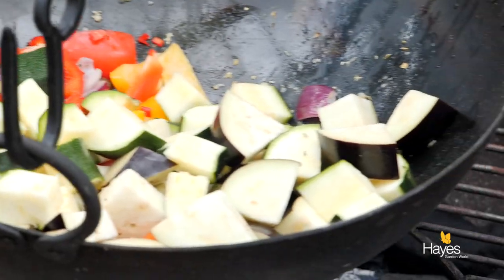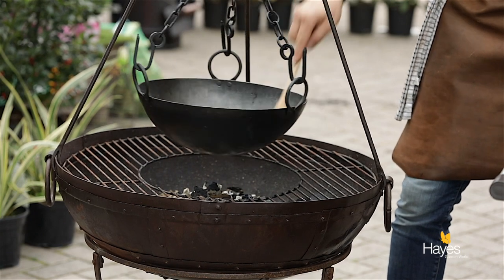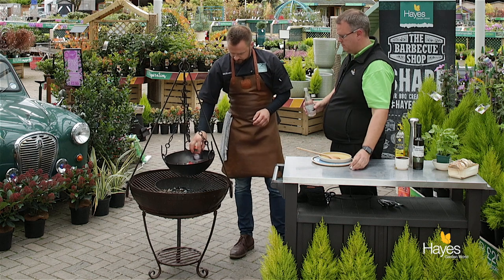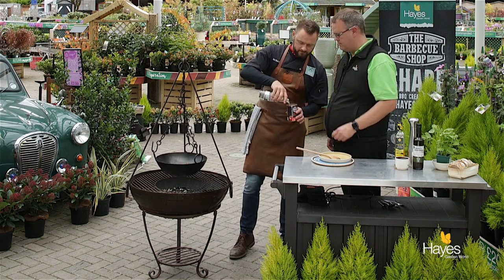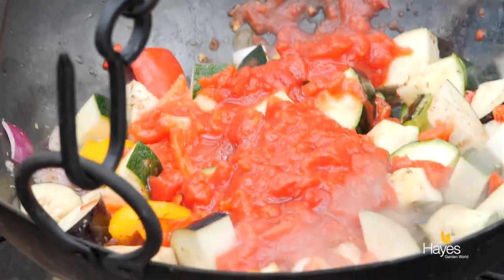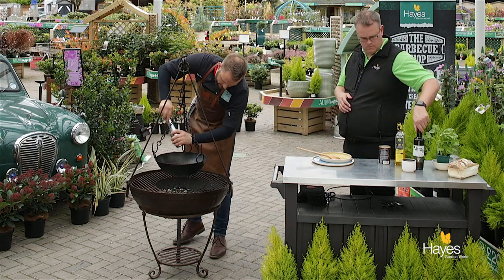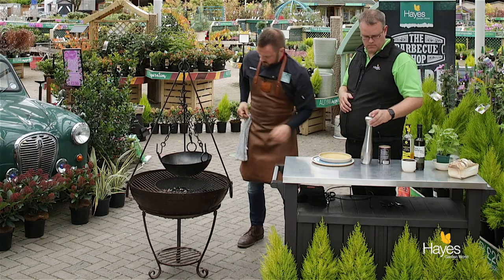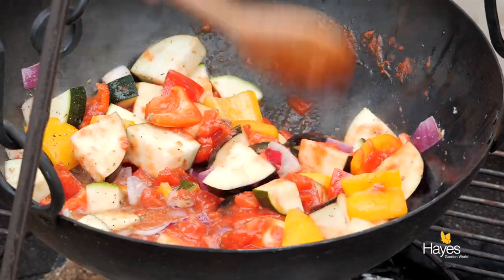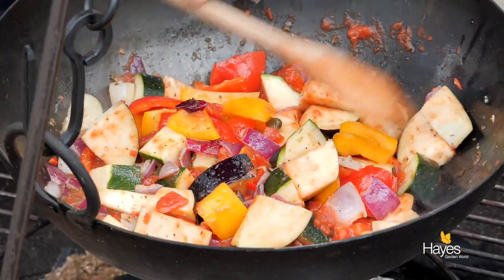So aubergine and courgette going in. This is going to stew so leave a little bit of size to those pieces of vegetables because they're going to take a little bit of time to cook down. And then we'll take our chopped tomatoes and half a can of water. We'll pop a little bit of salt in there just to season our veggies, and a little bit of pepper as well. So let's just give this a good stir. The liquid is already starting to boil so we've got a good temperature underneath. Once that is all nicely combined we're just going to leave that until the sauce thickens a little bit and the vegetables soften.